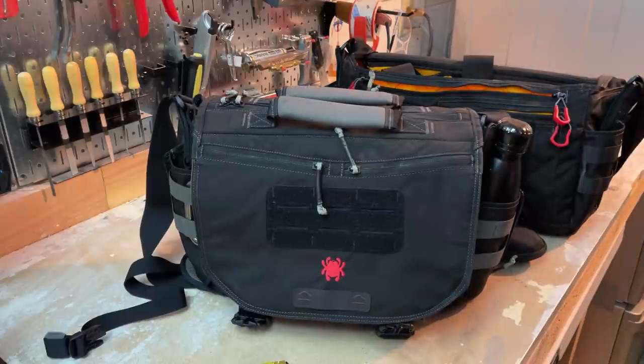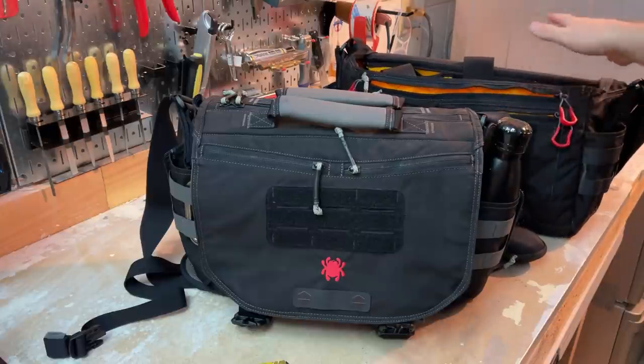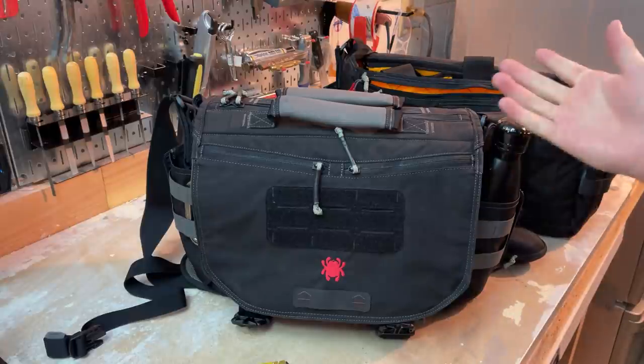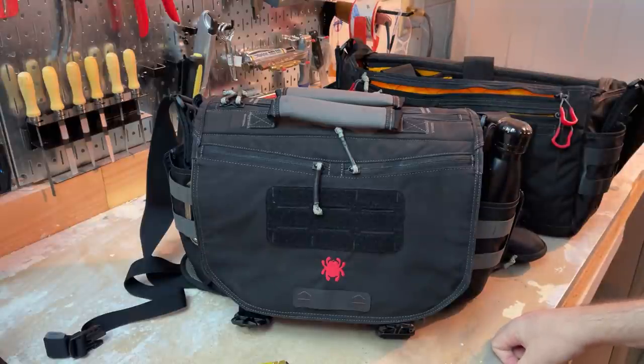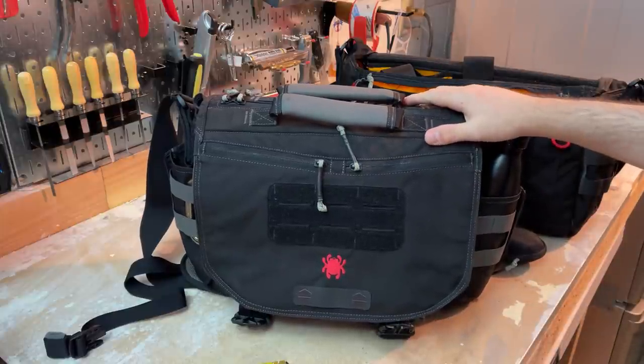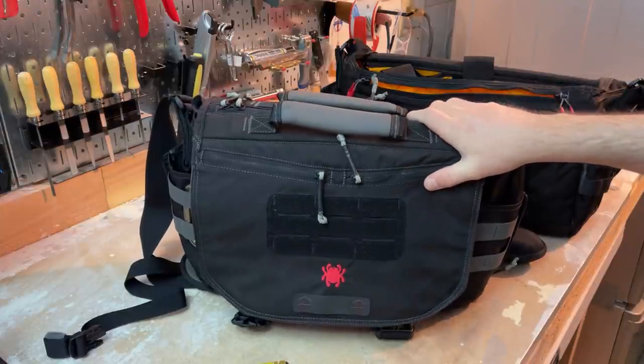Next, the price on these guys is pretty solid. They're not cheap — $160 for either of them — but given the construction, the materials, and the thought that went into them, I don't really have a major objection to that. If you're using it literally every day, it's not a bad idea to spend good money. I feel like the price on these is not bad.